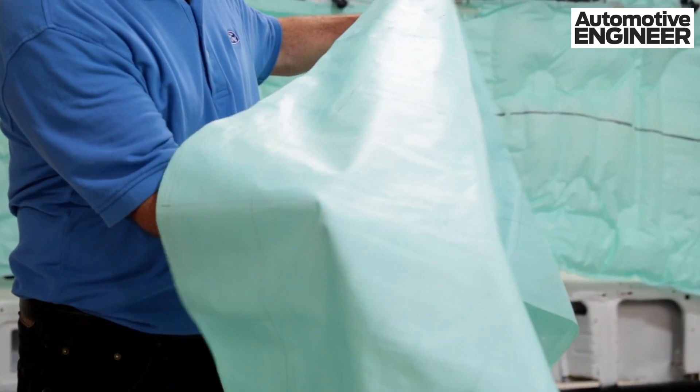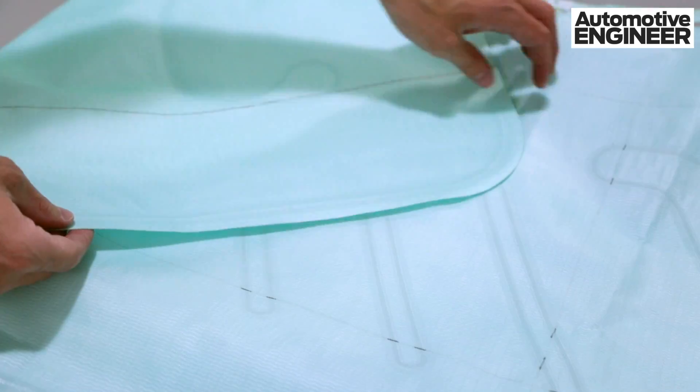Traditionally, people think of an airbag as being a woven textile fabric, nylon or polyester. In this case, this is an injection molded airbag.